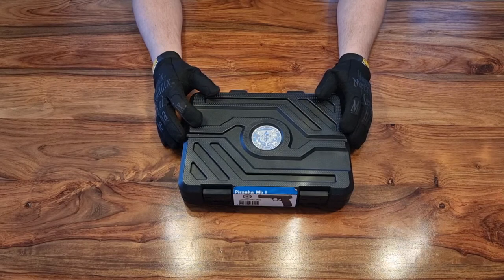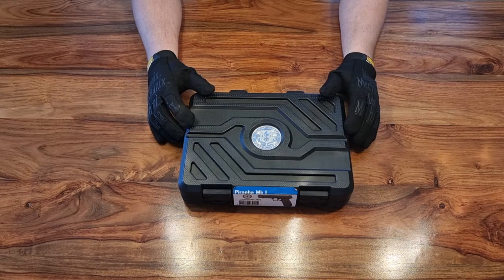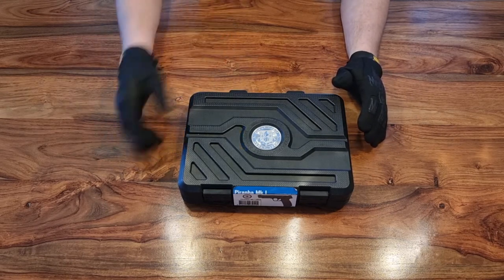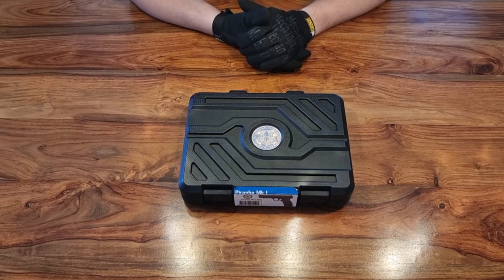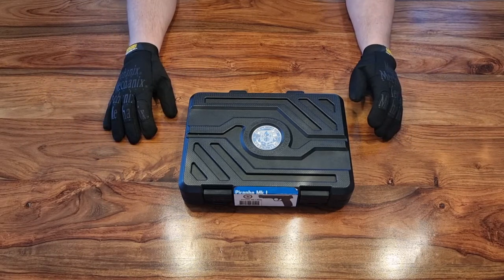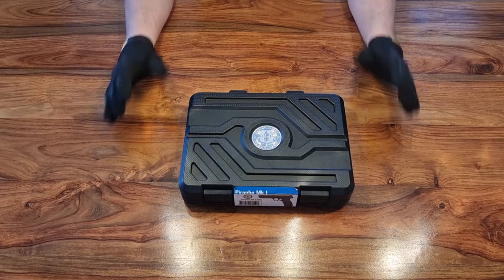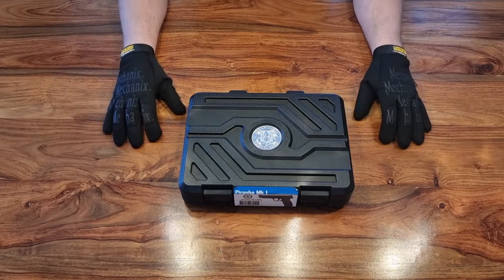Hi guys, welcome to another episode of Rock Bottom Airsoft. Good to see you again, and if it's your first time here, as always, it's good to see you and I hope you're going to stick around. We're back in the studio for our regular weekend video. Those of you following the channel know I usually upload a video midweek and one at the weekend. I'm doing a lot of studio videos at the moment because of my injuries, but hopefully that'll change and we'll get our midweek video back to regular gameplay.